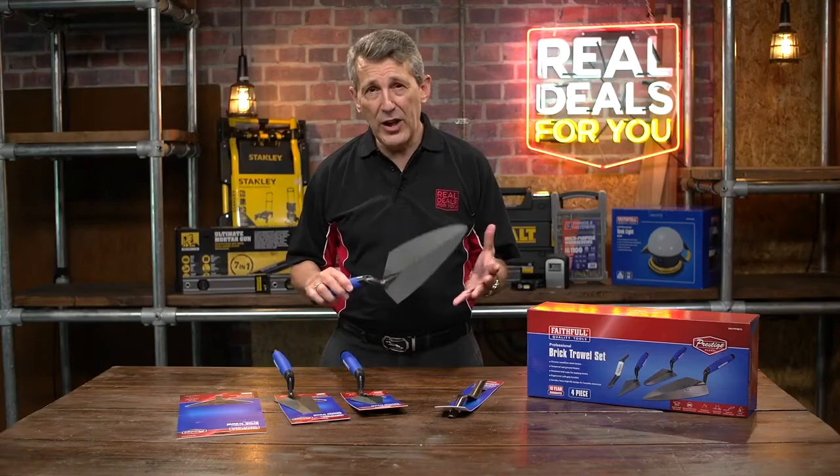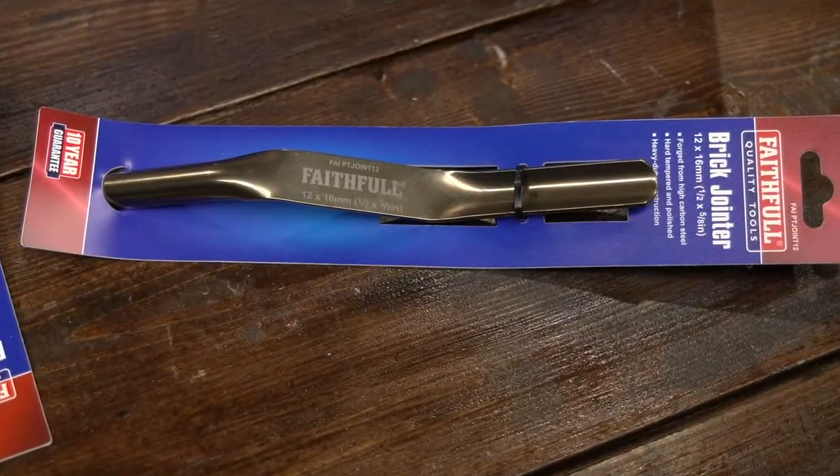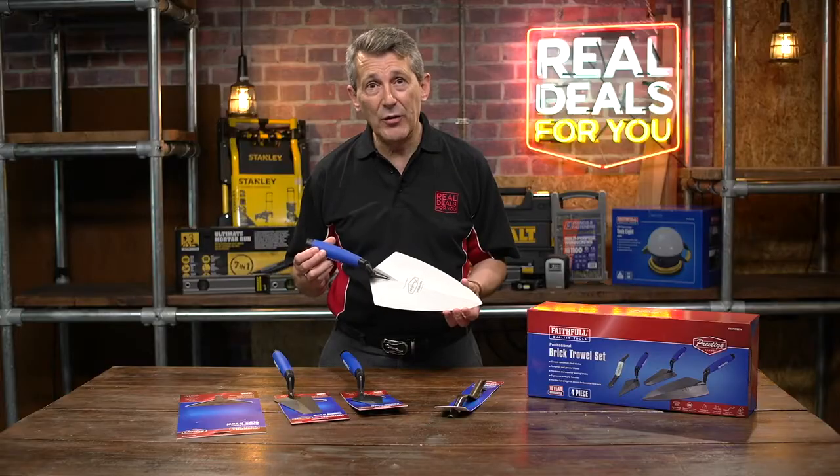Superb quality, a really great set for anybody who wants to lay bricks whether you're professional or DIY. Pop into your local store and have a look at one for yourself.